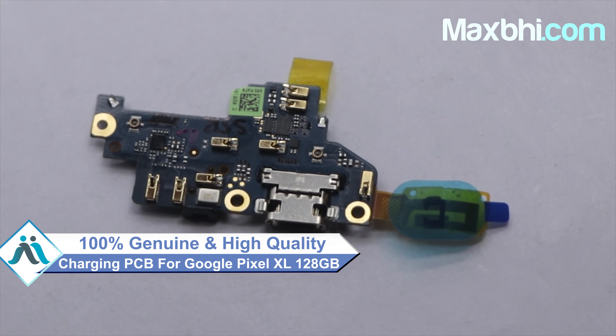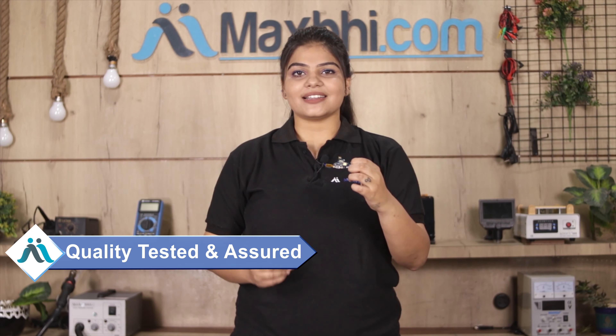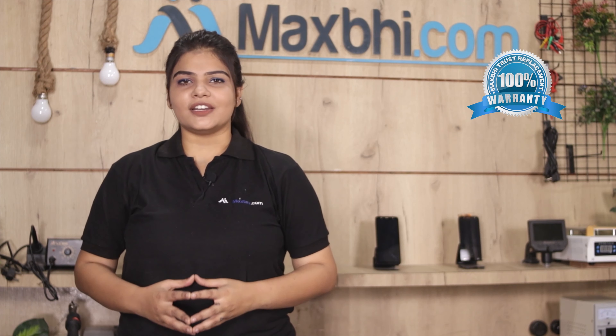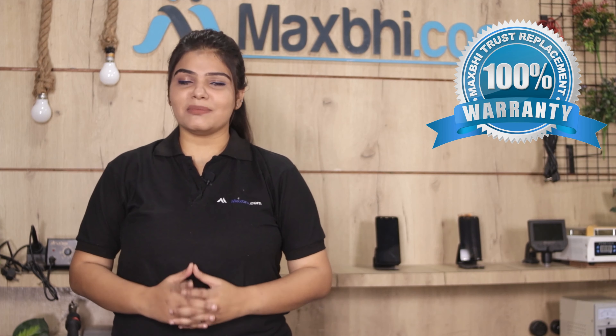You can buy from our website MaxBee.com a new charging PCB for your Google Pixel XL. This charging PCB is a 100% genuine quality product which works similar to your original product with a perfect fit for your Google Pixel XL. This charging PCB will be checked and inspected by our quality team before it is sent to you.